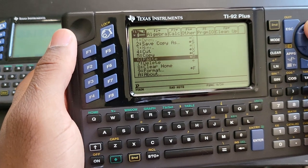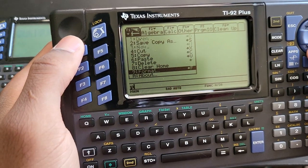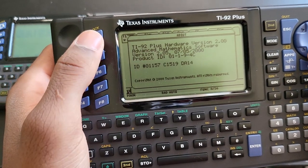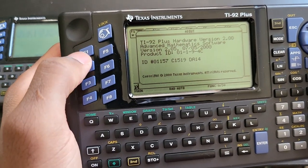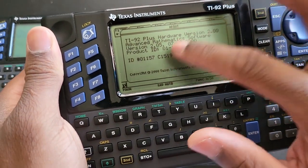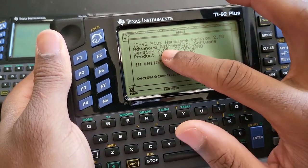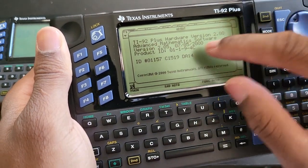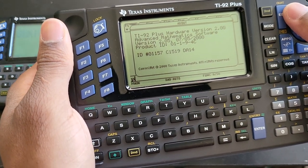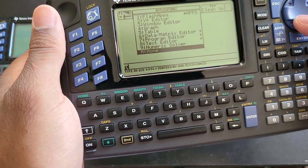The clock on a calculator isn't critically important but it's nice to have. This particular unit is running software version 2.5 — it had a firmware update in 2003, which is the latest. Mine is on 2.05 from 2000. The version you really want is 2.09, because 2.09 is the one that includes the clock feature.